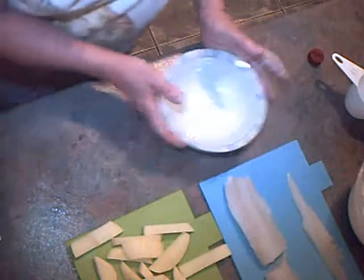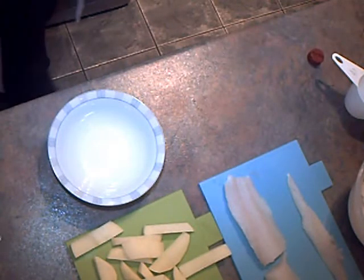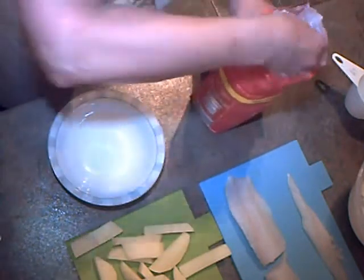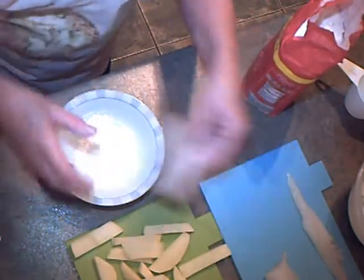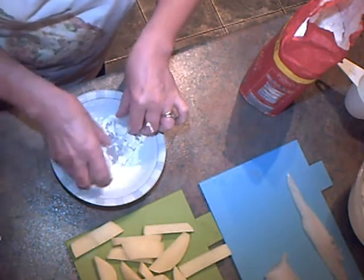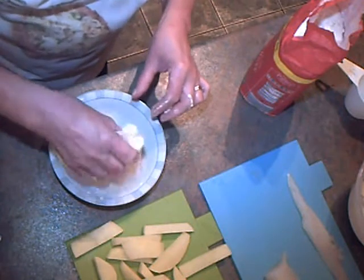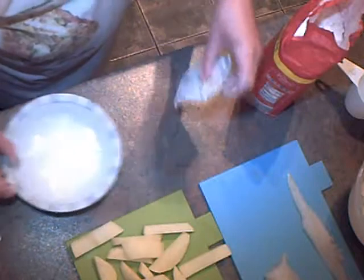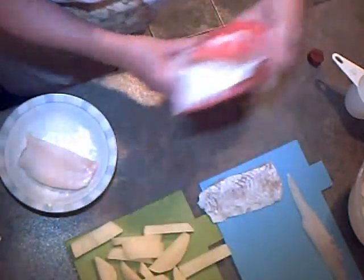We want some plain flour in here to coat the fish. This will make sure that the batter sticks to the fish — you've got to flour it first. Just pat off the excess and put more flour in there.